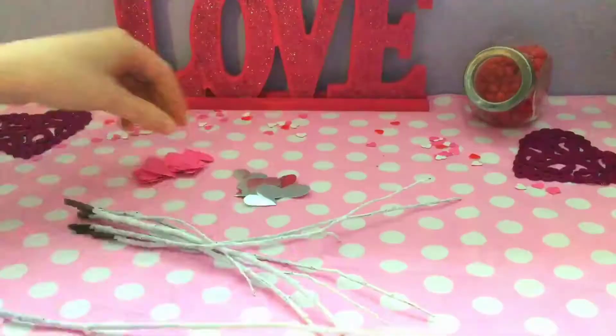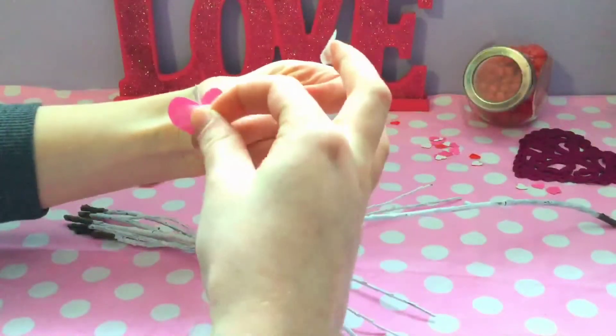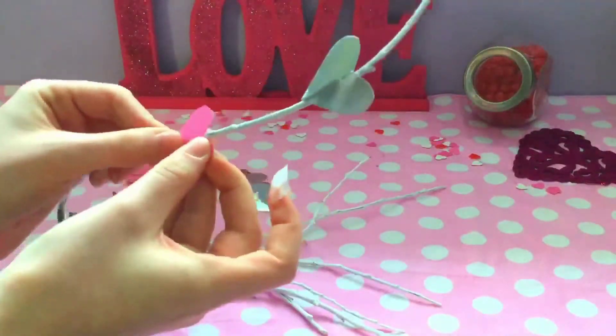Next, I cut out a bunch of little hearts out of silver and pink tape or paper, and then I taped them onto the twigs on just one side. And that's basically it — I added it to every single twig.